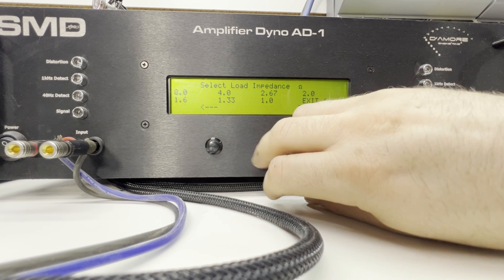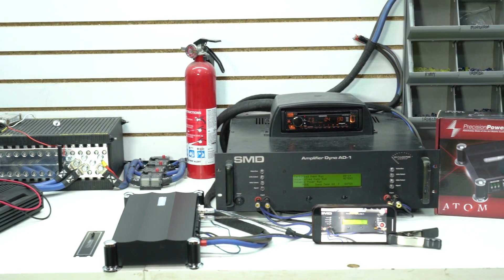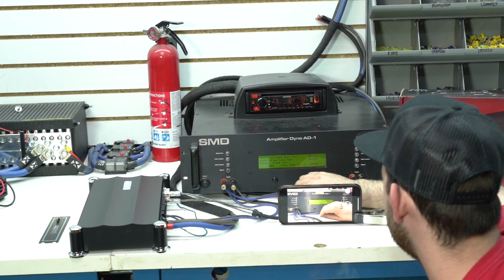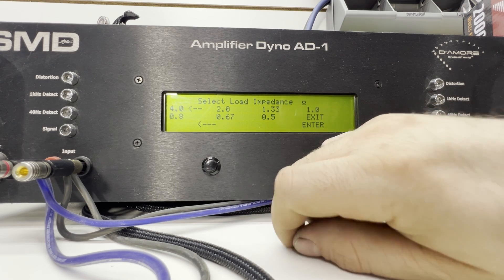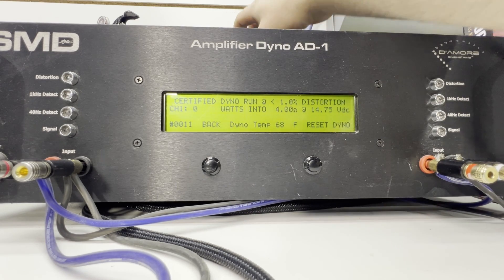All right guys, we're back with the subwoofer channel. Let's go ahead and test it certified at 4 and 2 ohms. First up — 4 ohms, track 4, start dyno.